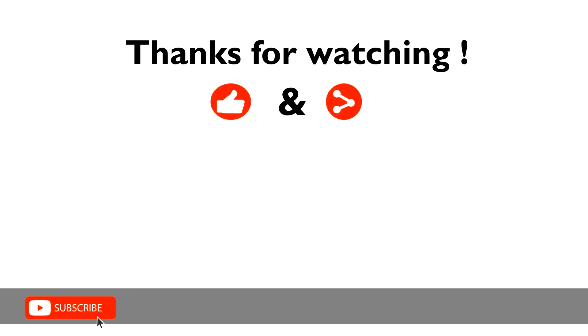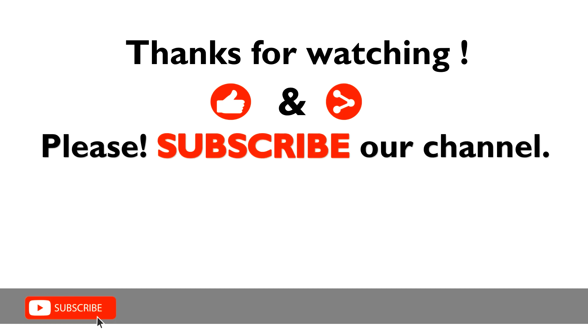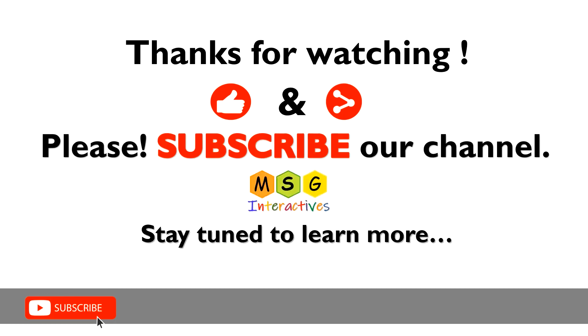Like and share this video. Please subscribe to our channel. Stay tuned to learn more.